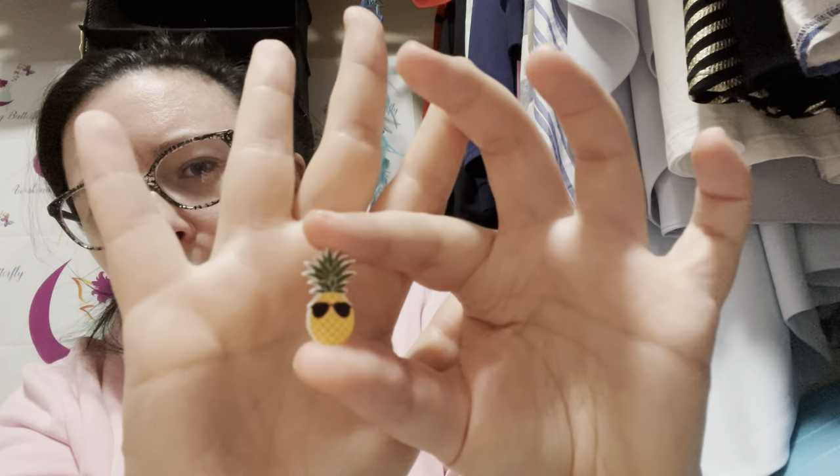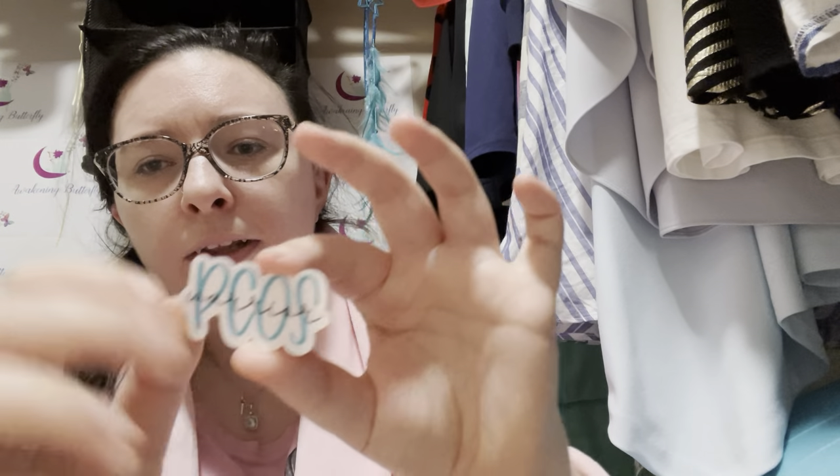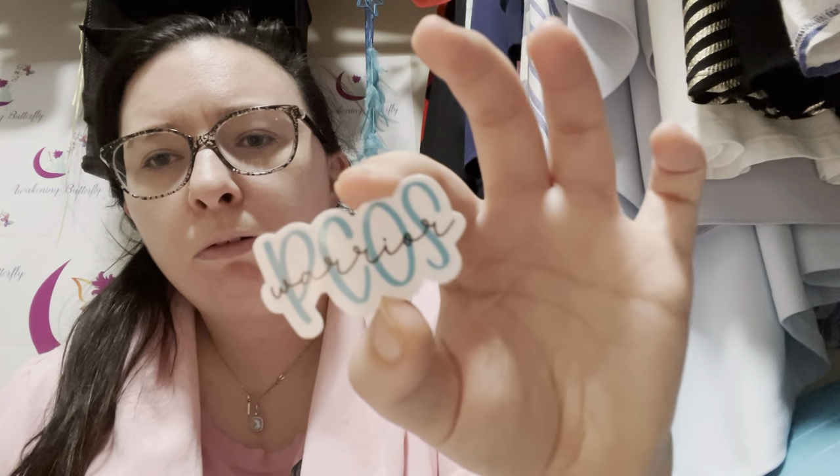Starting with the teeniest one — this is a pineapple with sunglasses. It may seem random but it has meaning for me; if you want to know the story behind it, leave a comment below and I'll either reply or make a separate video. I ordered one but it came with two, so not complaining. Next we have a 'PCOS Warrior' sticker. While a good amount of people know about PCOS, there's a fair amount who don't, and this one just looks so cute.